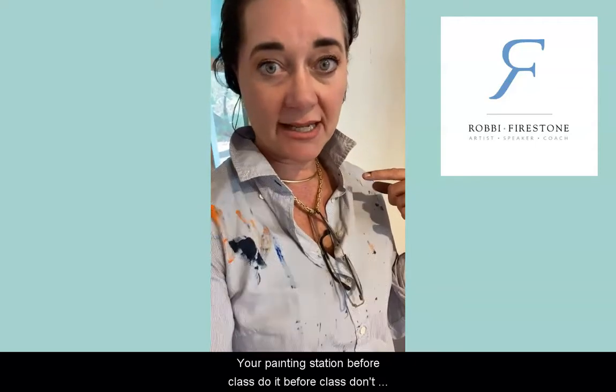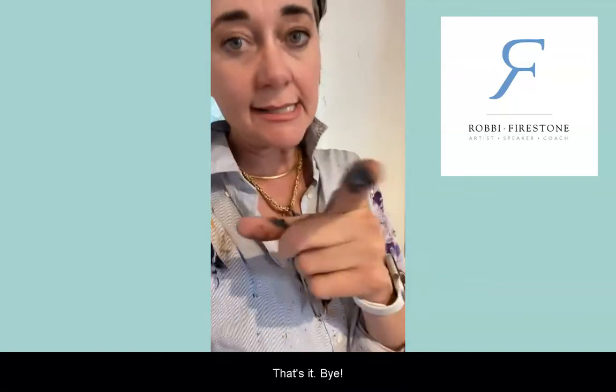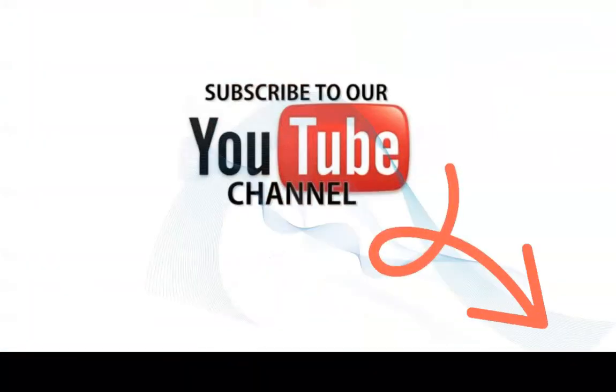That is how you set up your painting station before class. Do it before class — don't wait until class, you'll get in trouble, the teacher will get mad at you. That's it, bye!